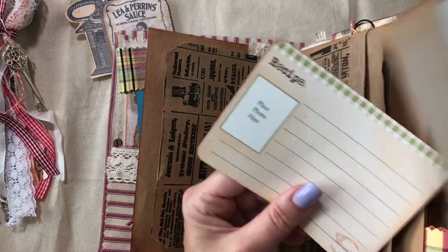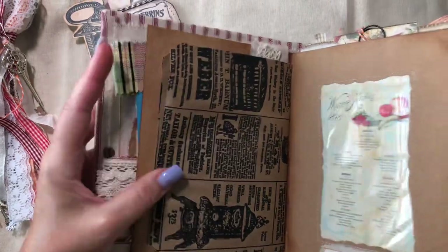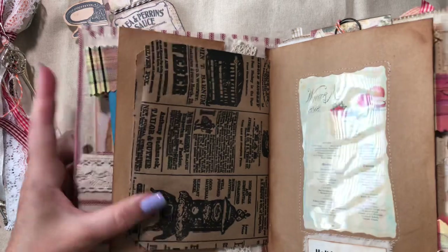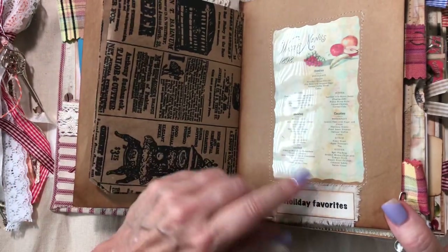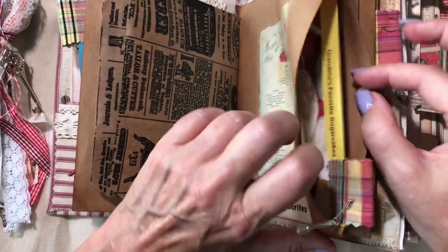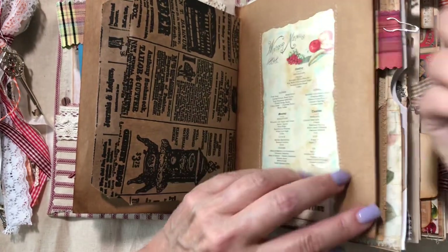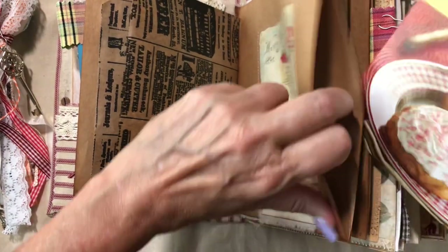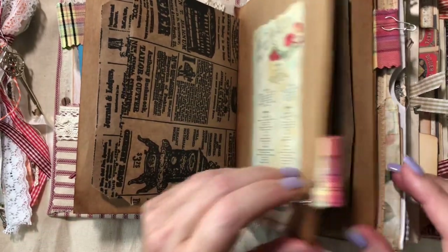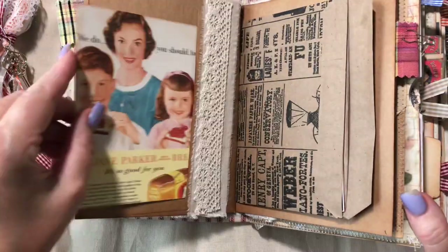In this bag I have more recipe cards for whoever is the recipient to add all their favorite recipes. This says 'Holiday Favorites.' Some of these I typed up on my computer, printed them out, and did some little fabric behind them. This next envelope has a recipe that says 'Grandma's Favorite Sugar Cakes,' and on the back is the actual recipe. Then in here I have another one of those vintage postcards — there's a lot of ephemera in here.